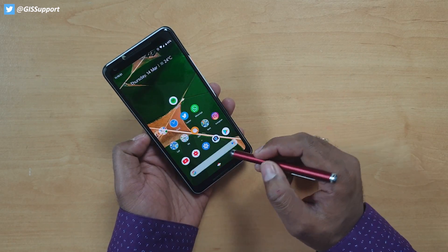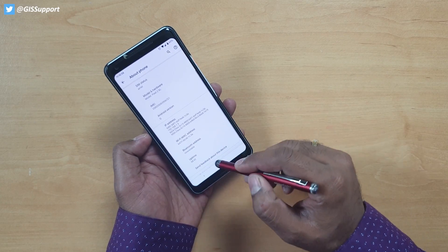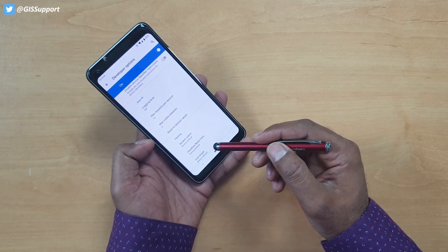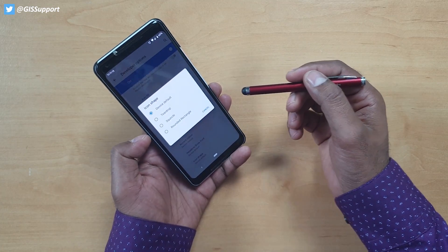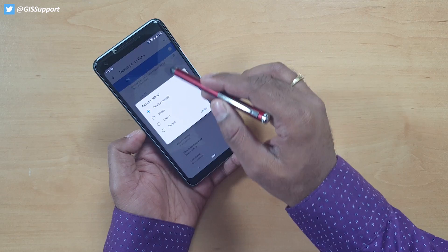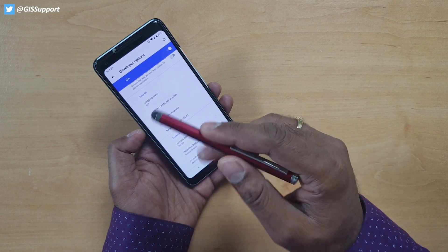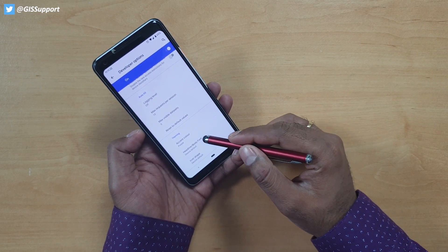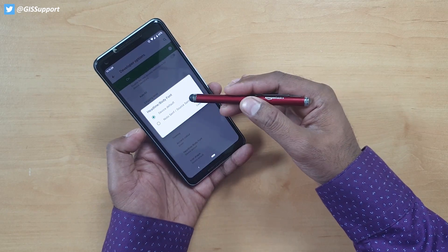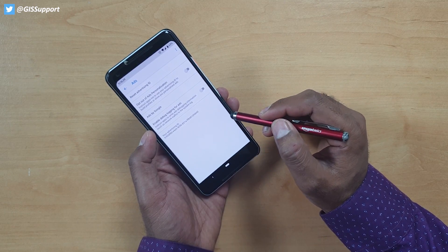In the developer options there are some further options. Some things are still crashing — for example, Wi-Fi may crash next time you open it. Don't try this on your primary device. Go to System > Advanced > Developer Options and you'll find Theming. The icon shape that was on the launcher has now moved here. There's also Accent Color — you can select green, purple, whatever you want. The green looks slightly different and better. You can also change the font.